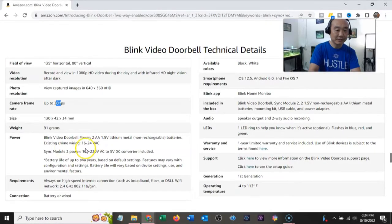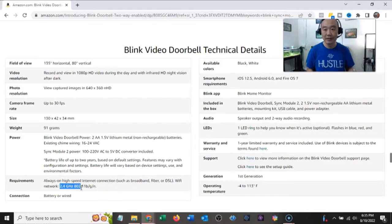It uses two AA lithium batteries. There's a sync module power converter — you can plug it in. Battery life up to two years based on default settings. Requires an always-on high-speed internet connection. It's a 2.4 GHz Wi-Fi device — this is important.